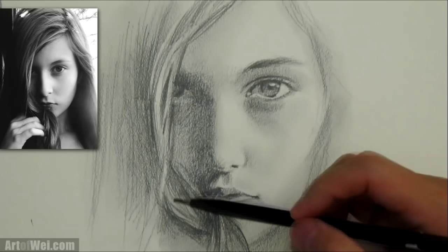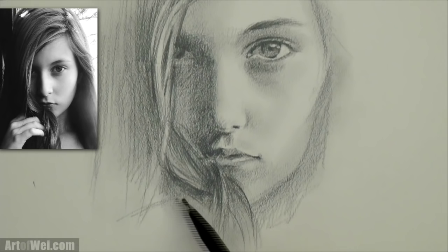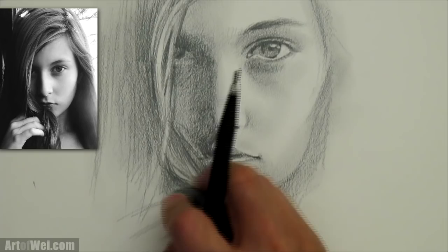I'm actually going to sketch in the hand right here a little bit, just so that it gives the hair some meaning as to why it's doing that. I'm not going to shade the hand — I'll just sketch it in and then take an eraser and take it out.